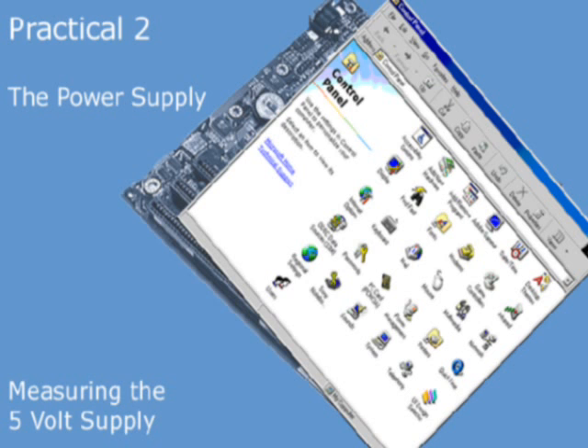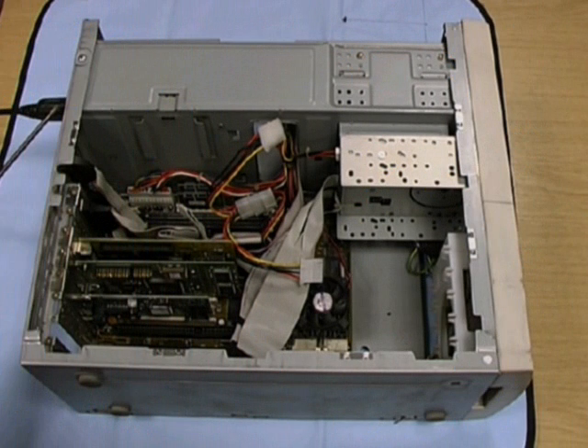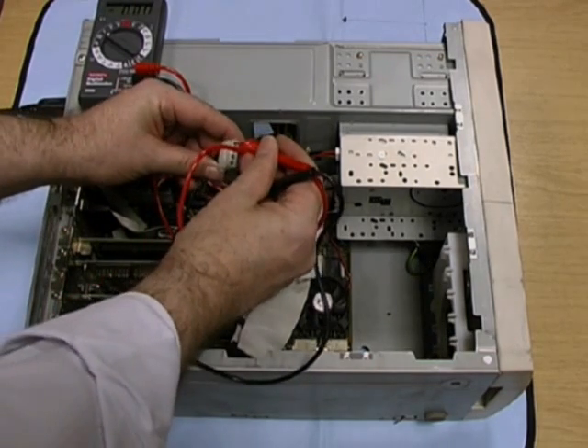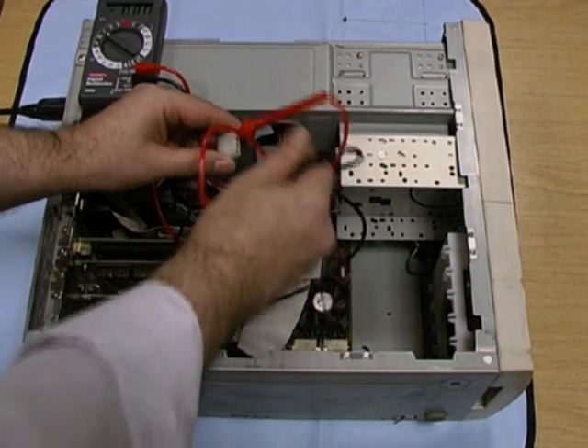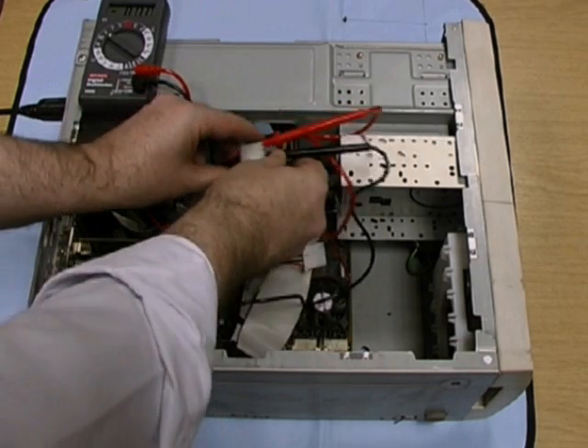We're now going to measure the output on the Molex connector. Using our multimeter, we're going to connect the red cable on the multimeter — that's the positive cable — to the red output on the Molex, the 5 volt output.